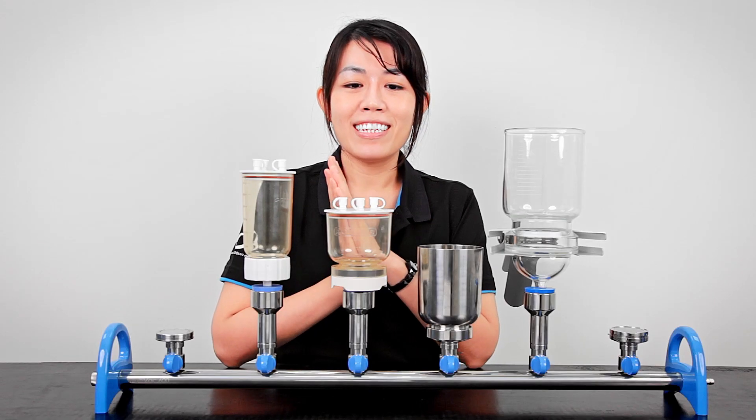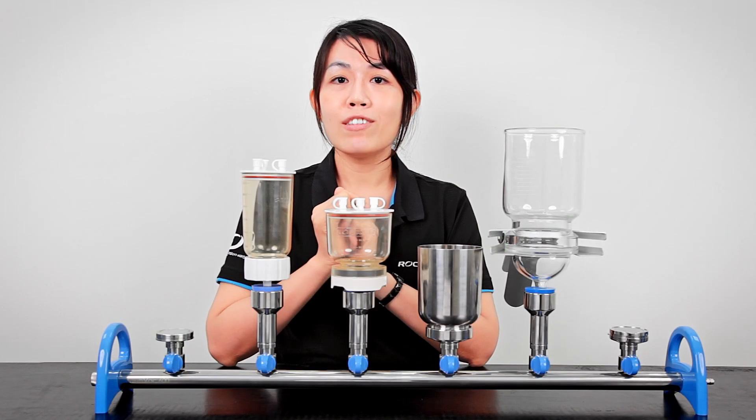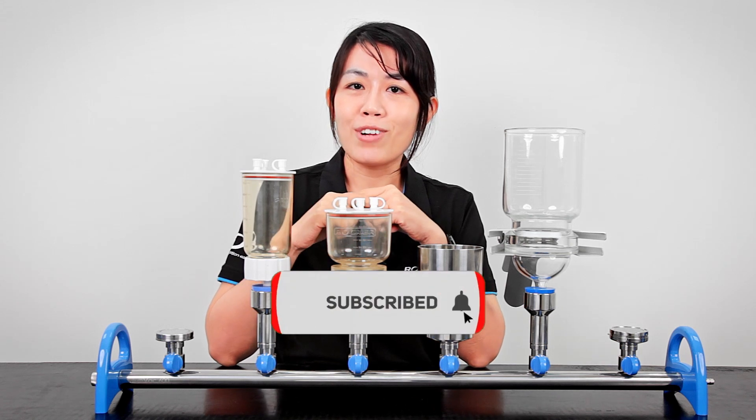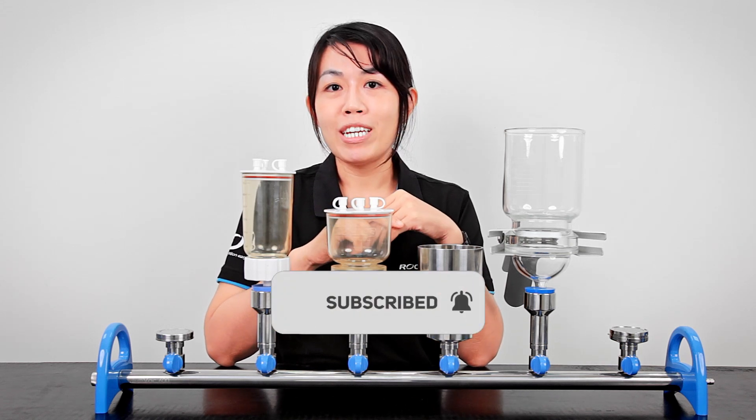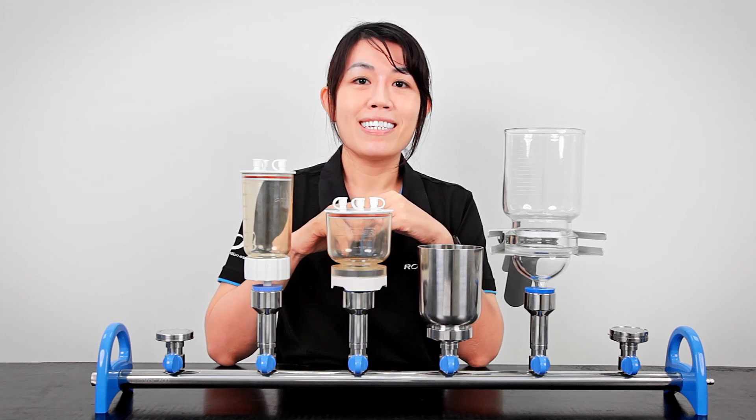Lastly, we've made a summary table of all the previously mentioned holders and funnels collections. Hopefully this video has been helpful to you. If you liked this video, please subscribe to the Rocker channel — we share information that makes filtration and lab life easier. See you next time.